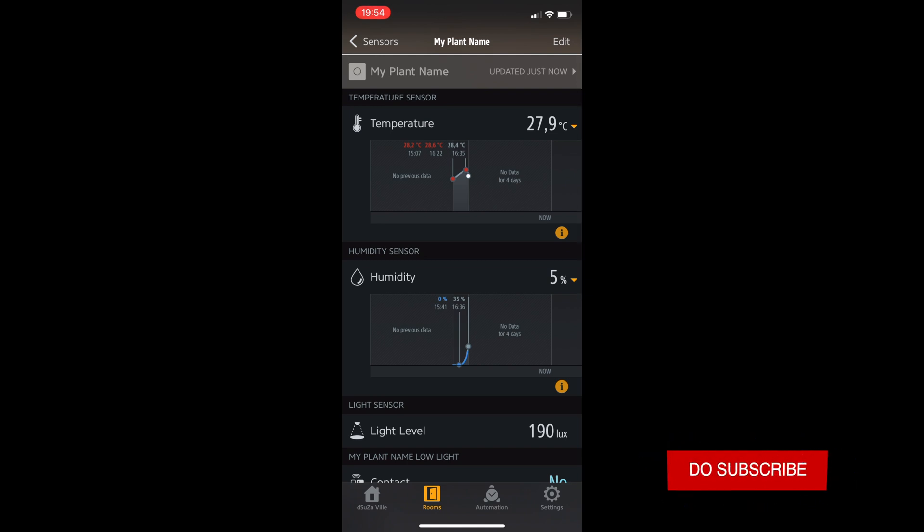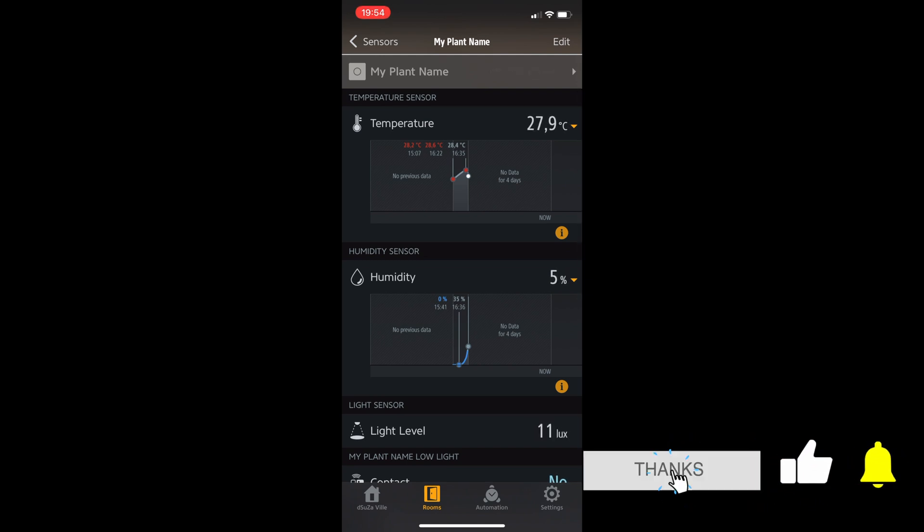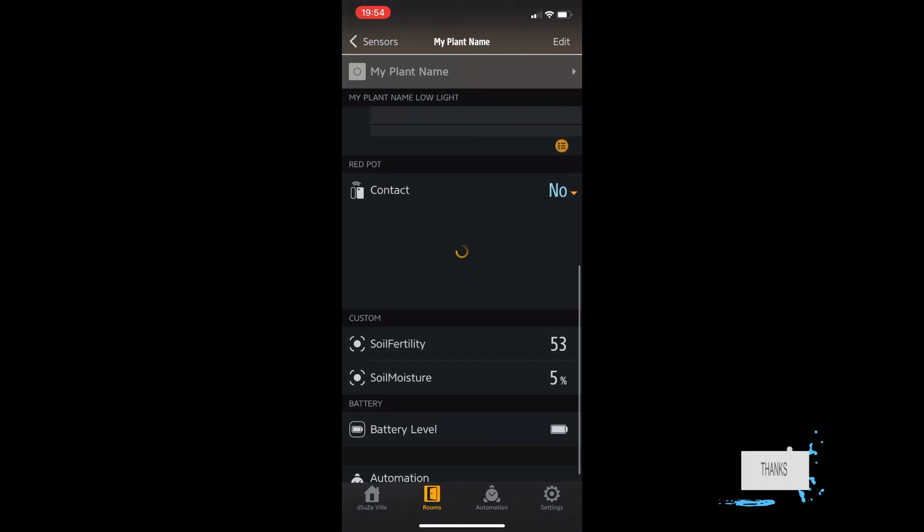You can get an understanding of your plant's vital health — if it needs nutrition, water, or any other assistance. The Xiaomi Flower Care is a simple yet effective tool that anyone can pick up and use. If you're serious about plant care, want to monitor your plants' vitals, and don't want them to die, this device is for you. Through HomeKit you can gather data, build automations, and make a worthy investment for your green friends.